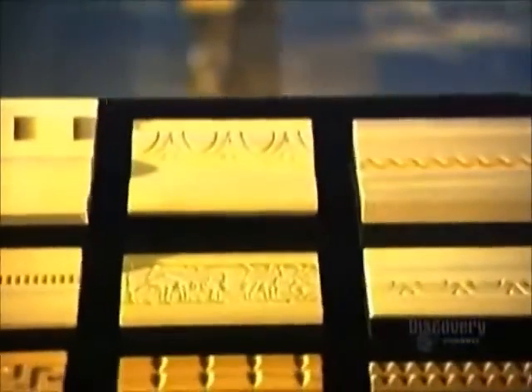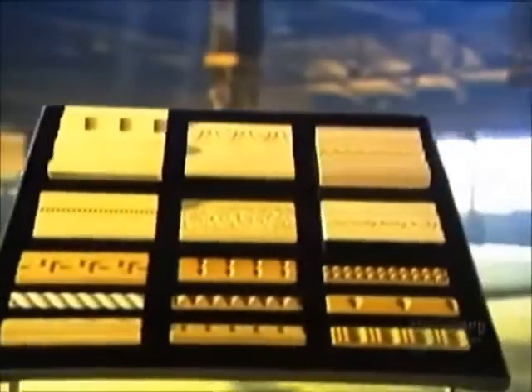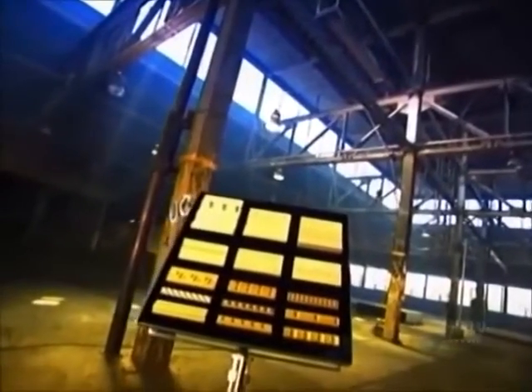When you consider the high cost of renovations, architectural moldings are an easy way to get a lot of decorative bang for your buck. By adding a crown molding along the ceiling, baseboard molding, casings, maybe even a chair rail molding, you can take a room from drab to dazzling without breaking the bank.